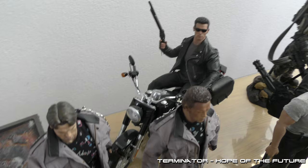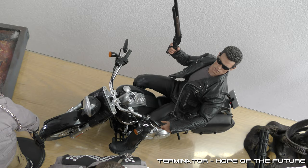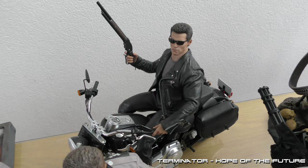I will head over to Terminator 2. I have a lot of figures of Terminator 2 — I really love the movie. Here's the Harley with the Terminator on it and the bags.